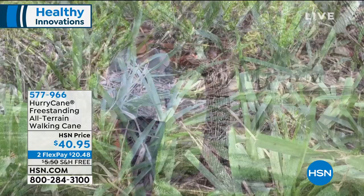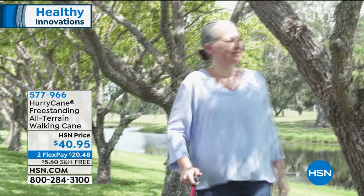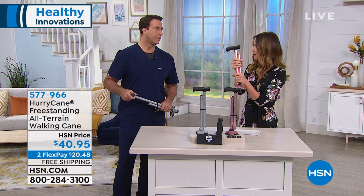This is why the Hurricane is so popular. It's all terrain — very, very sturdy and steady — but it folds into just about nothing. This is such a brilliant design; it's like a physics marvel to me. It really is.